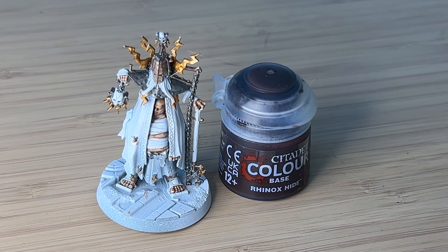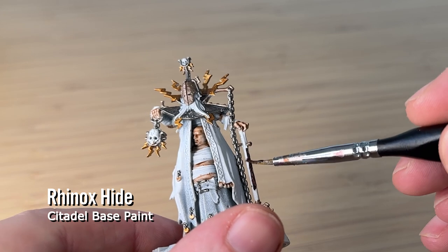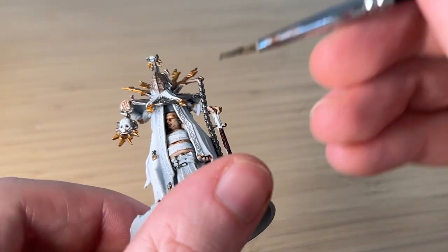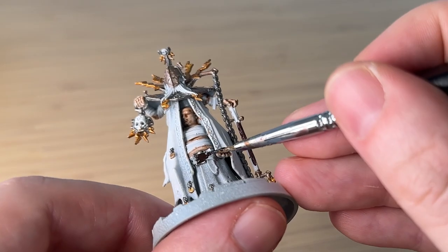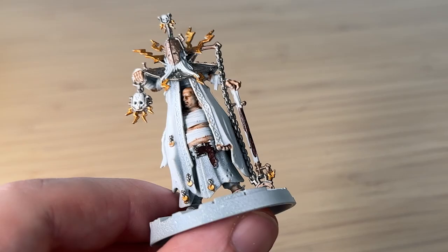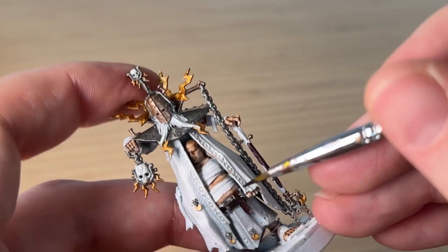Then my trusty Rhinox Hide, which I use for everything, and I'm just painting in this staff here. I realized it's kind of like a wooden staff, which I guess helps not conduct the electricity. He's also got a leather belt, so I'm using the Rhinox Hide for that as well.